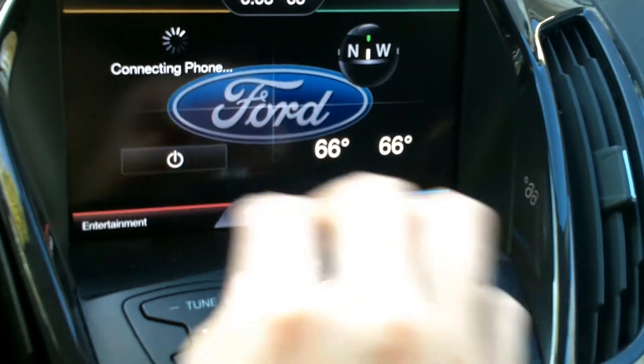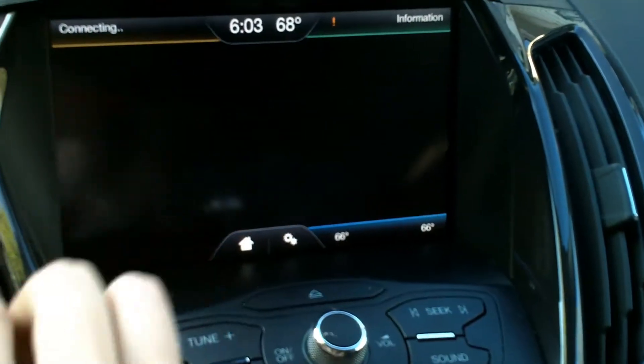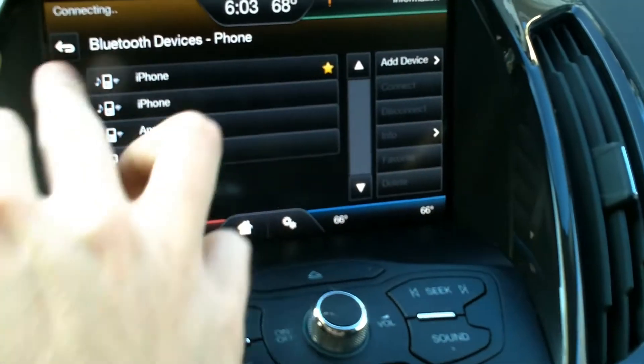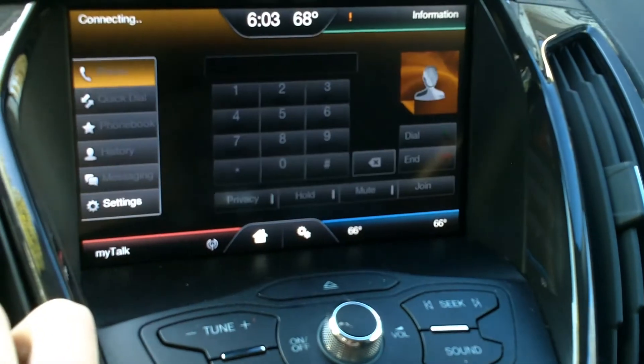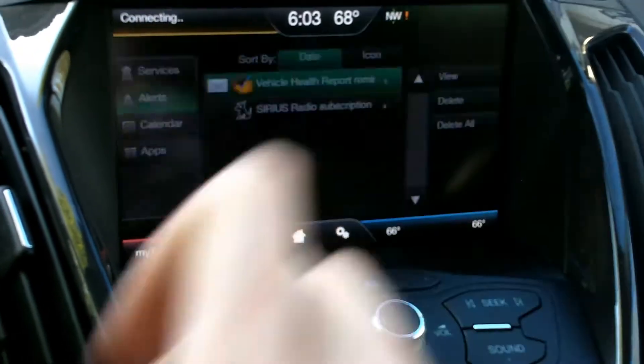There's a little bit of a learning curve when it comes to using the Ford Escape's infotainment system, but it offers Bluetooth phone support, climate control, hands-free calling, and above-average radio quality.